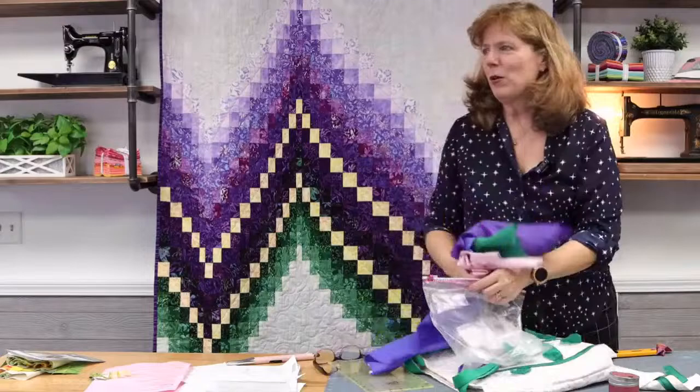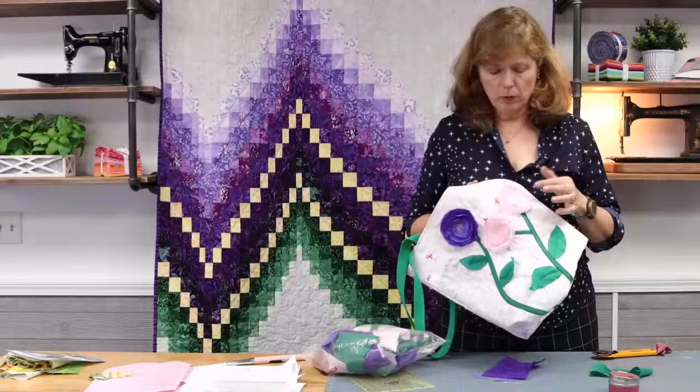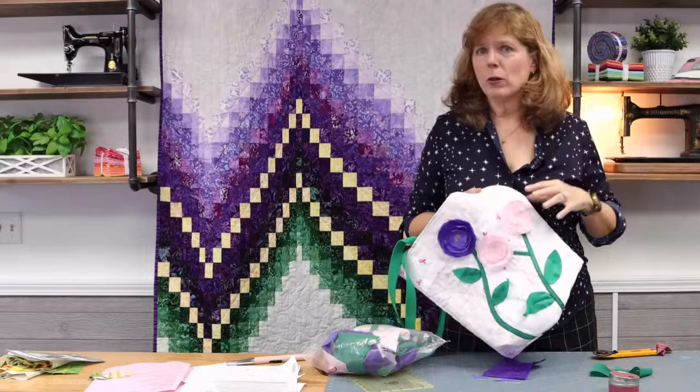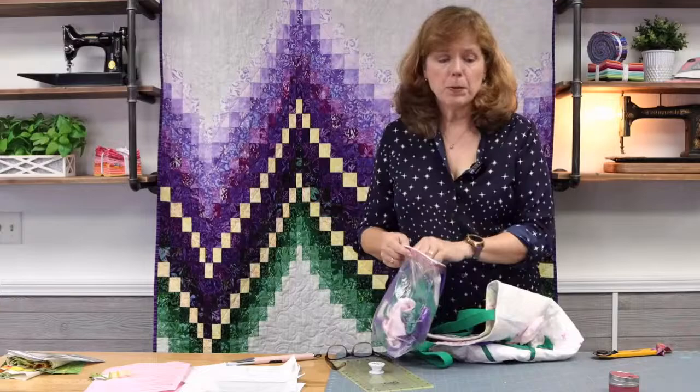Someone said they really want to put flowers on clothes. You can make a flower that's self-contained — sew through it all the way to the end, put a safety pin on the back, and pin it to your shirt, headband, or whatever. That way you can remove it and don't have to worry about laundering it attached to the clothing. So you can add these flowers to quilts, bags, pillows, headbands, clothes — basically anything.